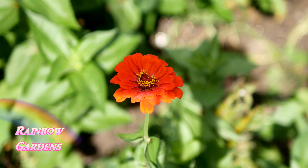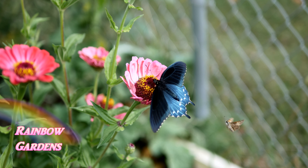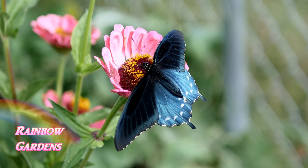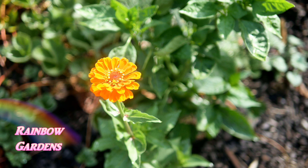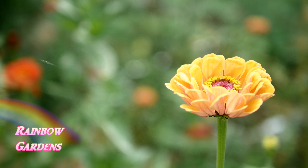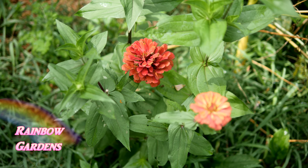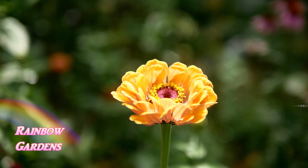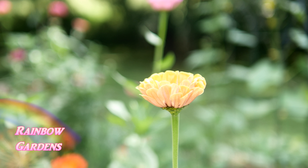Zinnia stems make wonderful flower arrangements, and they come in every color except true blue, so you can create a whole rainbow of colors to bring into your home. Zinnia seeds are very easy to save, but they are also very easily crossbred by the pollinators that visit them. I grow many different colors, so I never know exactly what I'm going to get each year when I replant my seeds — and I think that makes it much more fun. Over the years, as you save your seed, your colors will really develop into something beautiful.